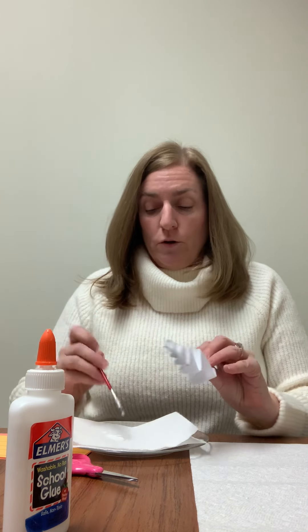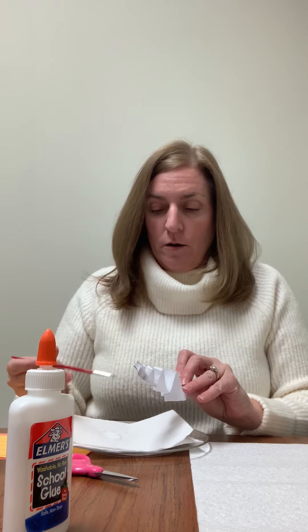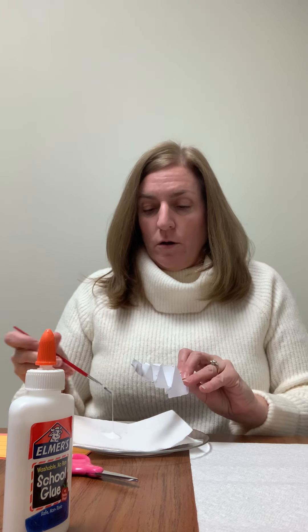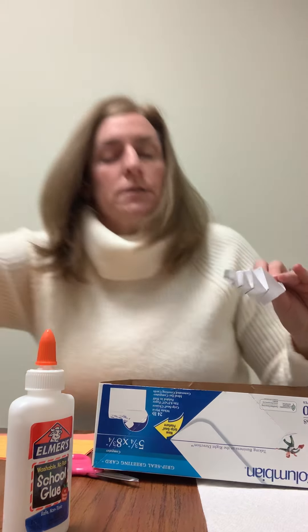This is optional — you don't have to make it glittery if you don't want to. Just brush that glue on there. To keep your glitter from going all over the place, I have a little box here that I'm going to use to catch any glitter that doesn't end up on the icicle.